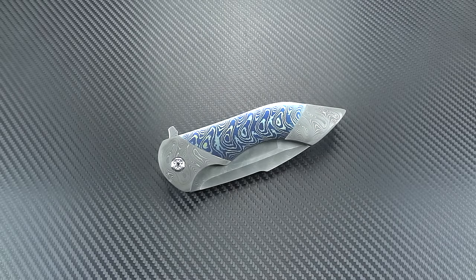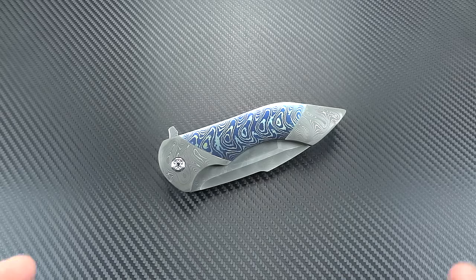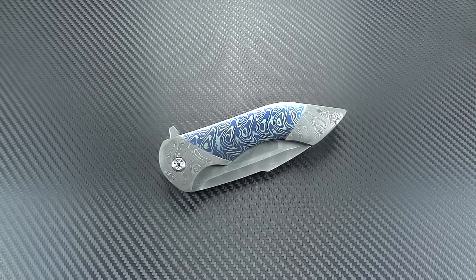Hey boys and girls, welcome into a special edition guest blade. I say special edition because I pretty much retired guest blade last year. I just don't have the time to sit down and do videos on my own knives, let alone get a knife in from somebody else. But this knife actually belongs to a very good friend of mine - his name is Abe Galski, Abraham Galski, who lives out in Miami, Florida.